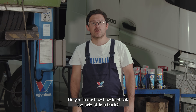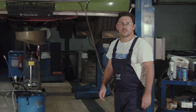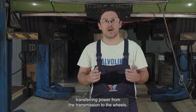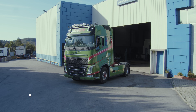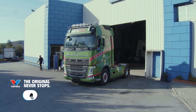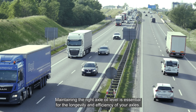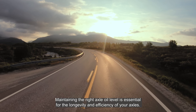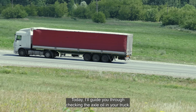Do you know how to check the axle oil in a truck? My name is Vitor and I'm gonna show you how to. The drive axle is the backbone of your truck's mobility, transferring power from the transmission to the wheels. Maintaining the right axle oil level is essential for the longevity and efficiency of your axles. Today, I'll guide you through checking the axle oil in your truck.